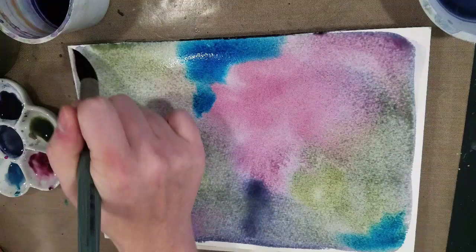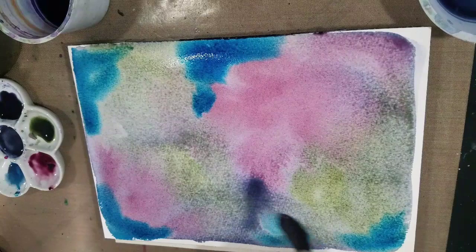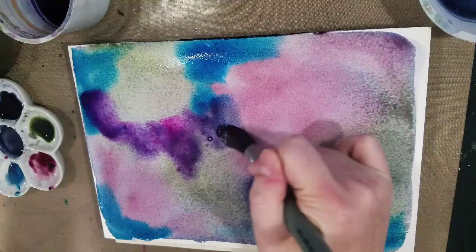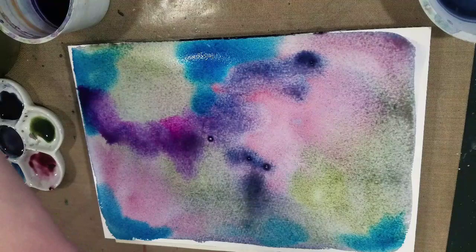I hope you guys have some salt handy — and I don't just mean my snark — because we're going to need to sprinkle some of that in here soon. Then grabbing some of the rose; unfortunately it got a little blended with my blue so I'm going to clean that out. Okay, so we've got some good basic colors — let me clean the rose out real quick.